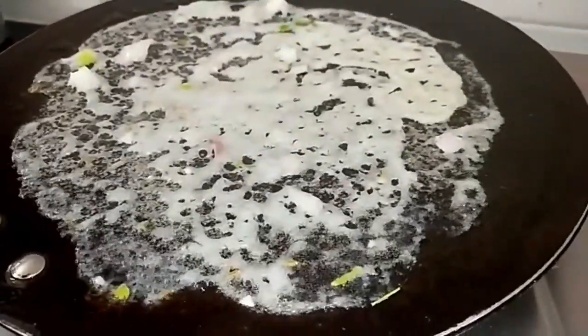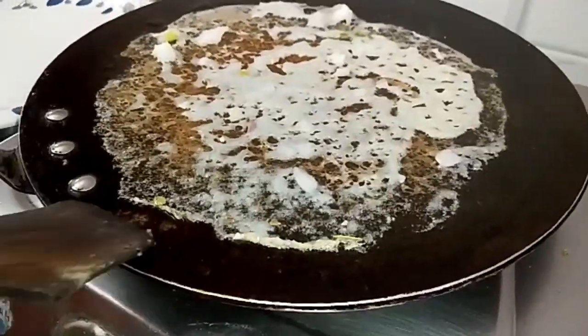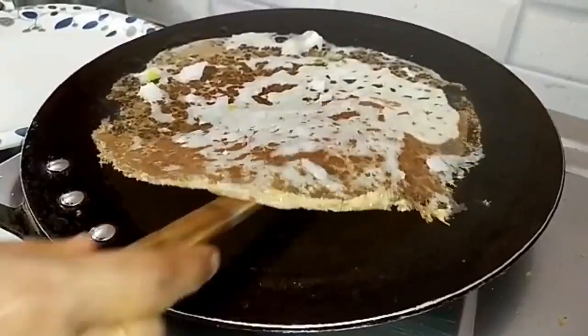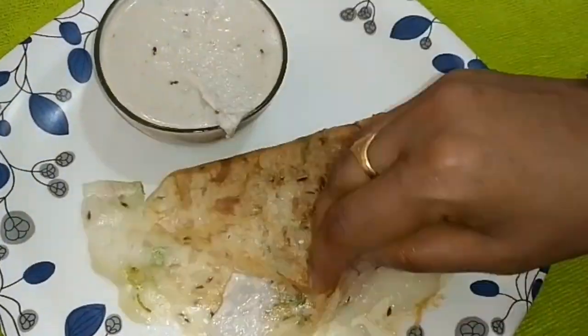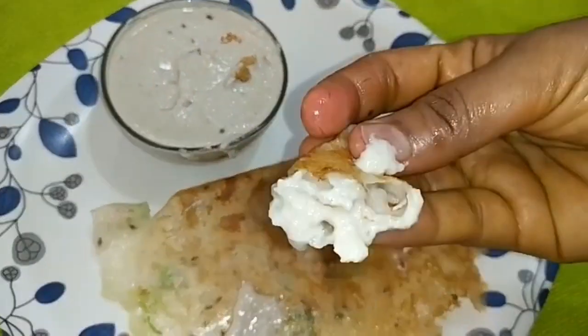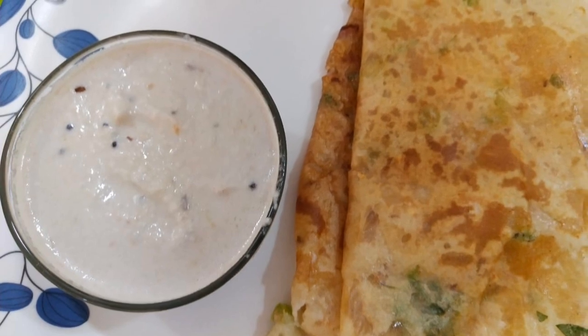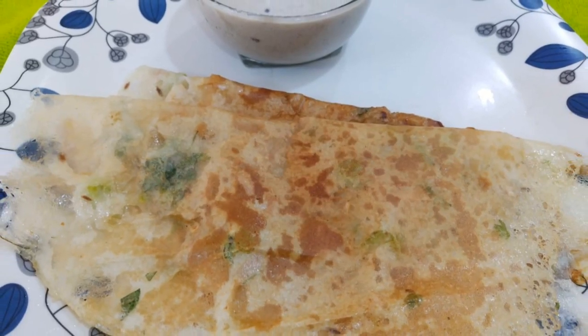This is a paper-thin, crispy, whole-spread Rava Dosa. This is the taste of Rava Dosa. Do you like Rava Dosa?